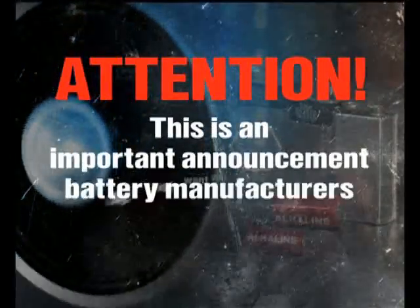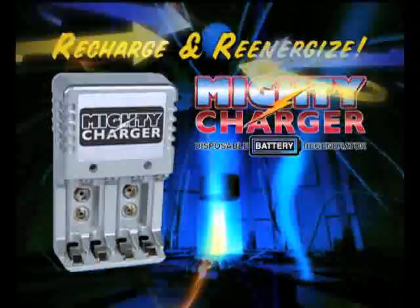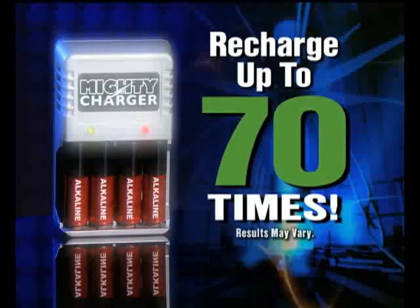Attention, this is an important announcement battery manufacturers do not want you to hear. If you throw away disposable batteries, you're throwing away money. Don't dump them, recharge them. Nah, you can't recharge disposable batteries. Now you can with Mighty Charger, the revolutionary battery regenerator that re-energizes and recharges dead disposable alkaline batteries up to 70 times.